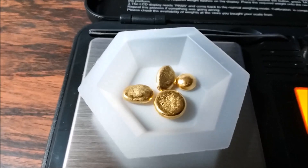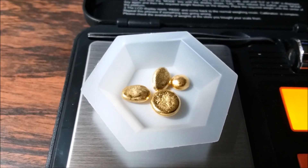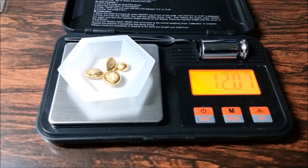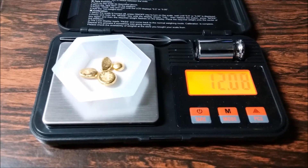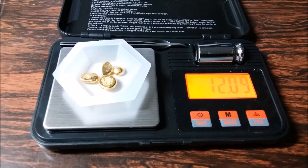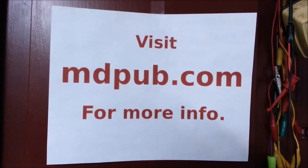So what am I going to do with this gold — aside from just collect it as bullion and put it in a safe deposit box? I know of a jewelry shop that does custom work and buys gold, so I think I'll take this over there and see if we can work a deal. Thanks for watching.